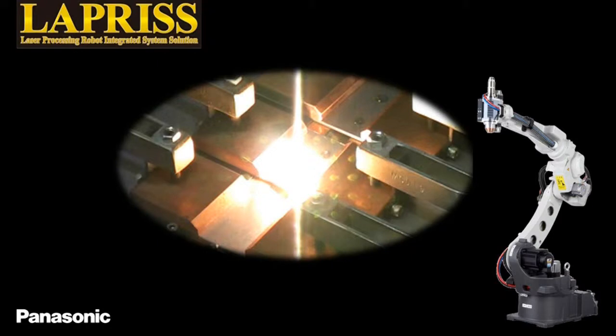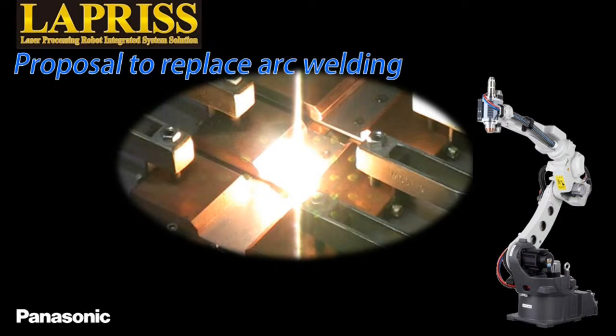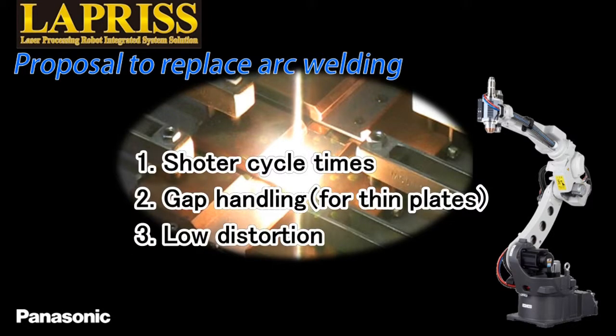This replacement with laser welding provides three benefits. First, shorter cycle times. Second, increased gap tolerance. And finally, lower distortion. Let me explain one by one.